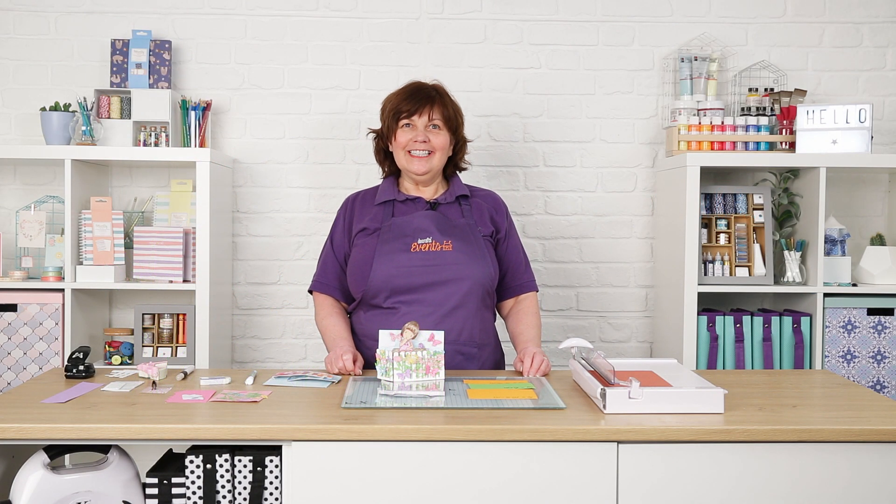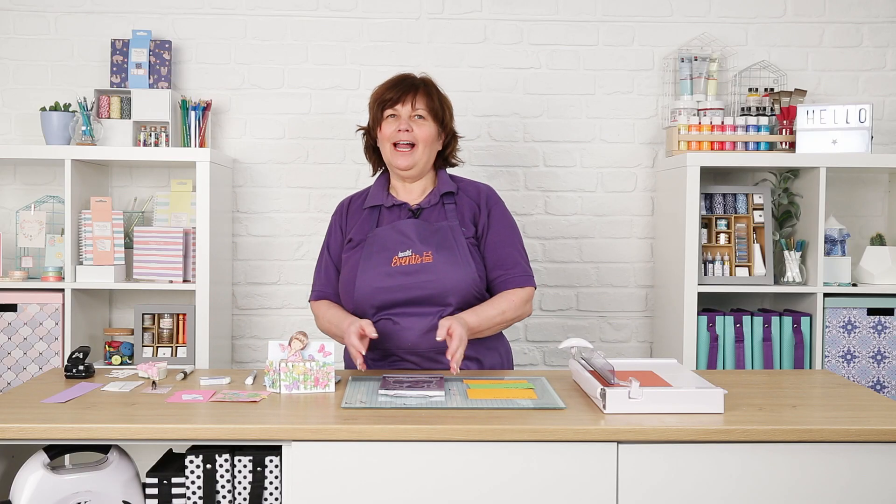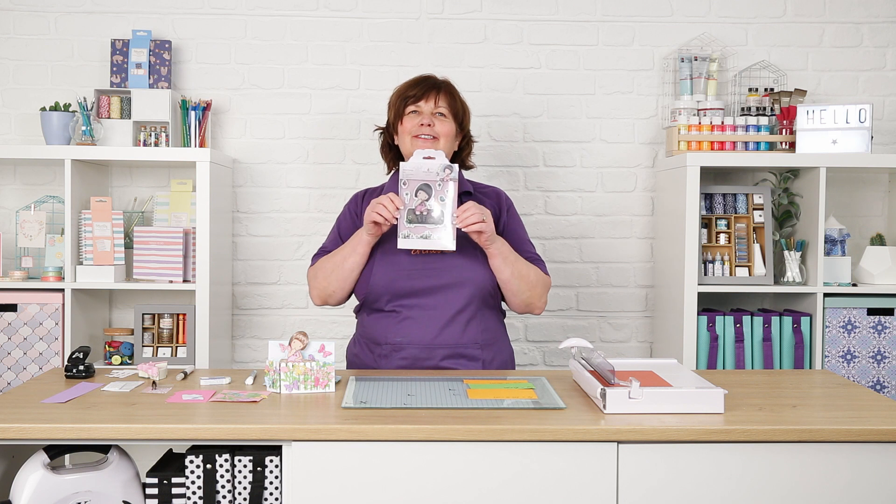Hello and thank you so much for joining me. My name is Jill O'Donnell and today I'm going to show you how to make this absolutely beautiful bendy fold card. It features the X-Cut Meadow Flowers die and one of the brand new Santoro gorgeous range, and this is called Bluebird Proposal.